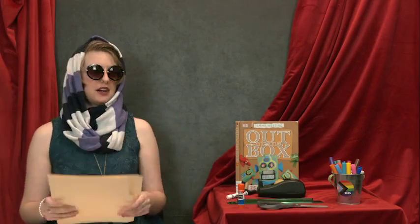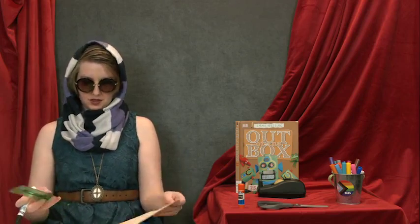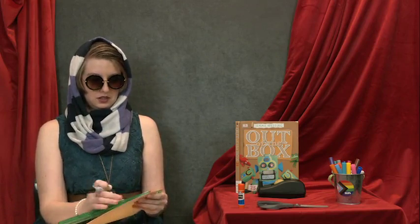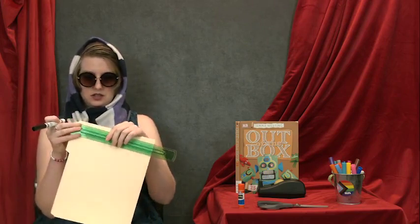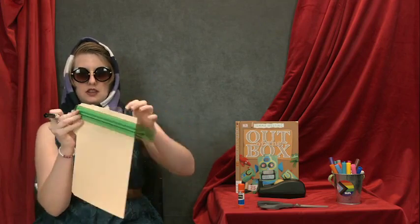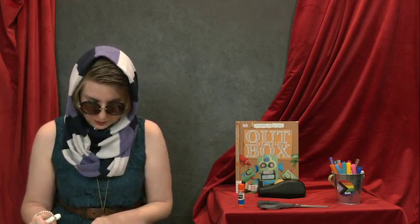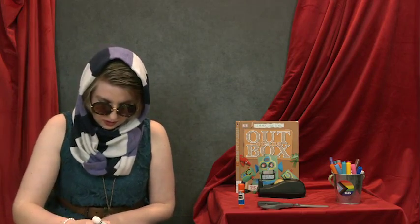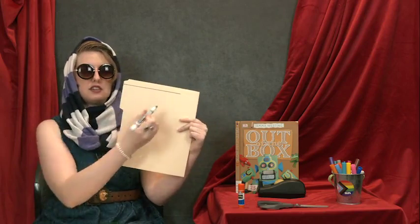For your next step, it's time to build your stage. Take one of your file folders, your ruler, and your black marker, pen, or pencil, and measure with your ruler seven inches away from the edge of your folder. Seven inches is here, and I'm going to draw a line from the end all the way to the seven. You'll want to make sure that you leave a little bit at the top as a border. I used my ruler to draw a straight line that was seven inches away from the edge.